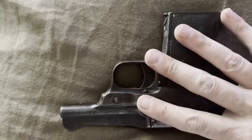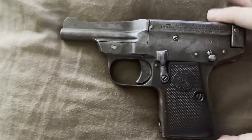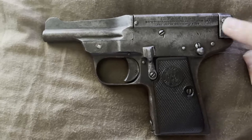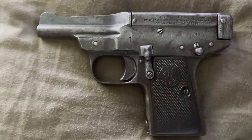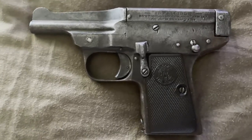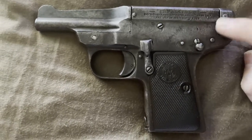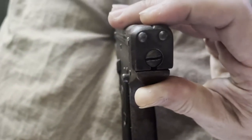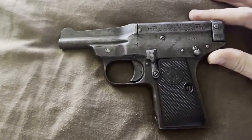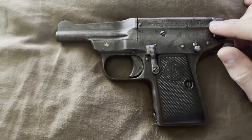If you don't know anything about these, there's a very interesting history on the Unblinking Eye — I'll leave a link for that in the description below if you want to read up about this particular gun. This is what's known as the late model Type 2, because of this pin and the way that this block is arranged.